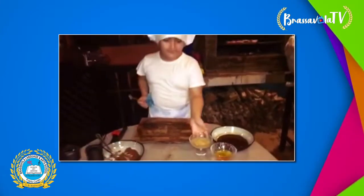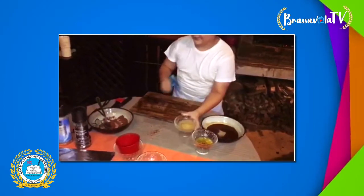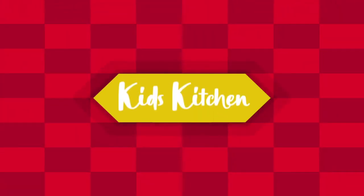I mix with the barbecue sauce. And it's really the perfect thing. Thank you.